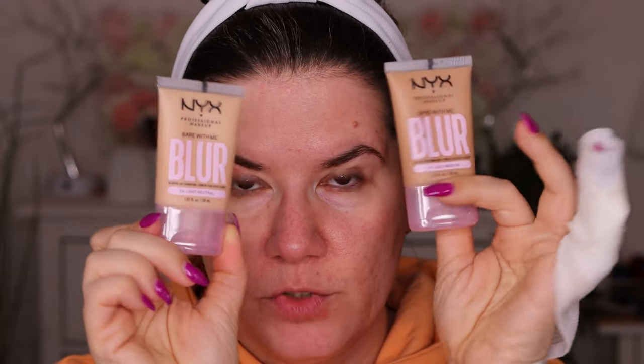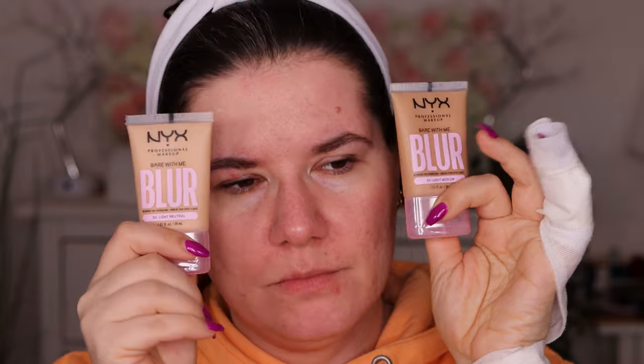I've been trying a lot of foundations and I bought from Coco Panda here in Sweden. The products I'm going to try today is the Bare With Me Blur Foundation. I have two shades — number 9 and number 4, light medium and light neutral. I don't know which one will suit me. On the website they look really dark, and when they came here they look dark too, but on the swatches and videos I've watched they were really light. I have these two shades and I'll try to mix them. If one is too dark, the other one is too light.